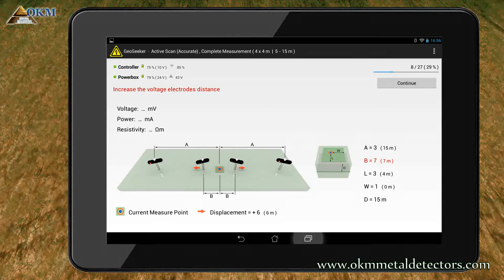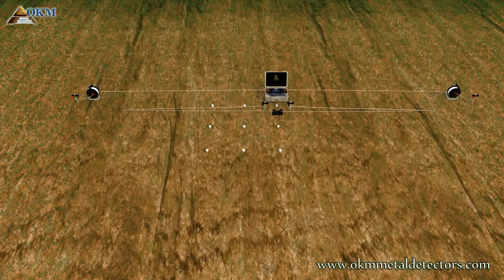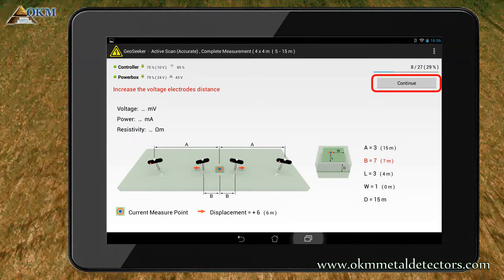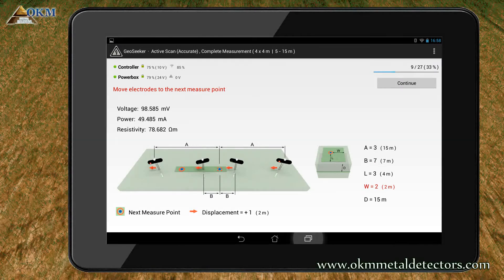Let's have a look at the screen instructions. You see that you should move the voltage electrodes, indicated by letter B, to cable marker 7. This could happen because the measured voltage between the electrodes is too inaccurate and by changing its distance, the reading can be optimized. So let's move the voltage electrodes to cable marker 7. Now try to start the measurement again by tapping continue. This time the process of measurement was fine and you can move all electrodes to the next scan point.